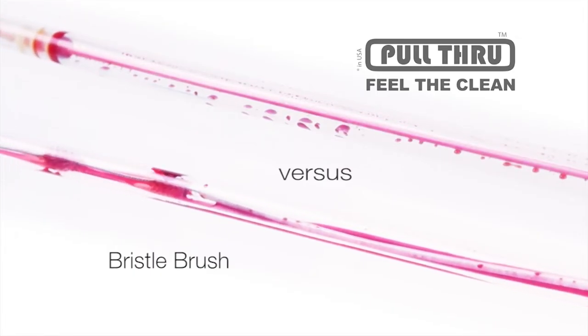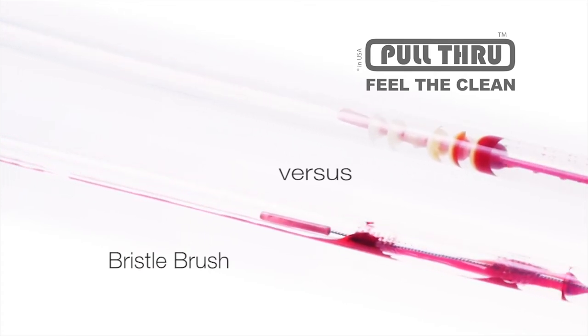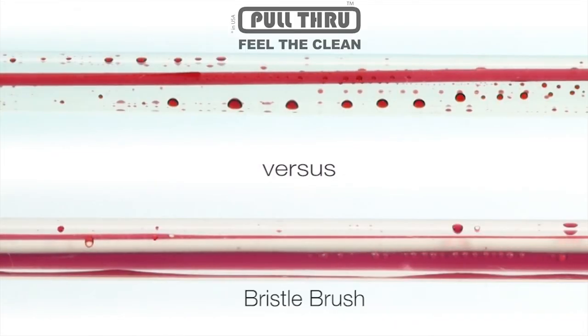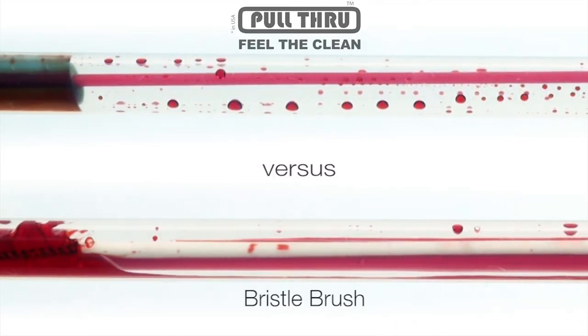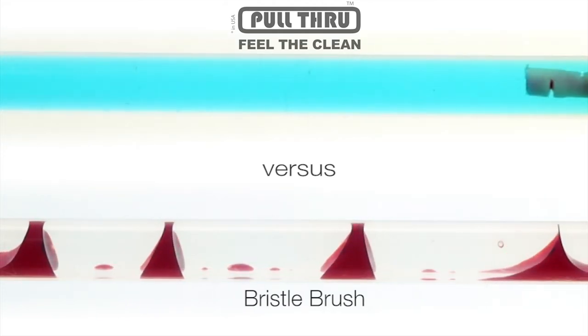Studies show the pull-through cleaning brush is far more effective at removing soil from a channel than a bristle brush. A bristle brush can remove from between 29 and 90 percent of soil from a channel in three passes. The pull-through cleaning brush will remove at least 96 percent of the soil 100 percent of the time in a single pass.